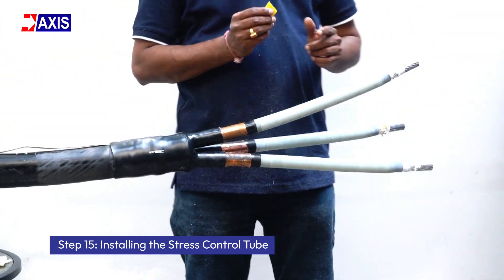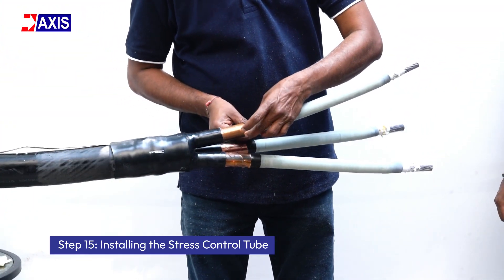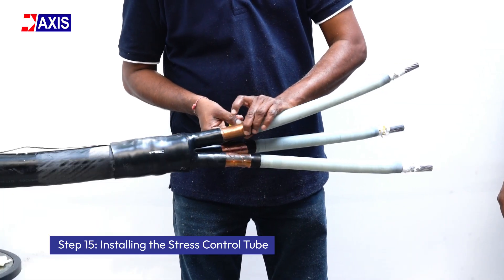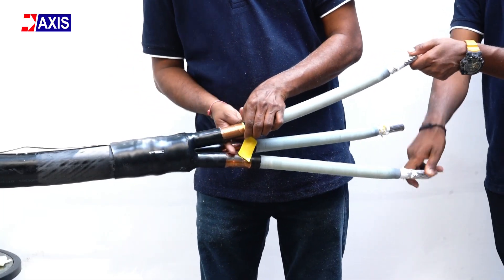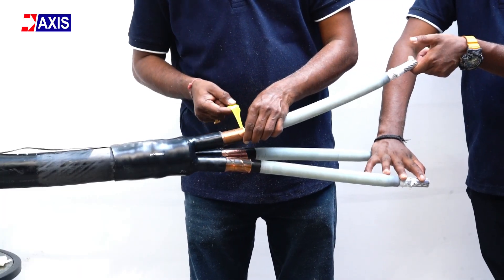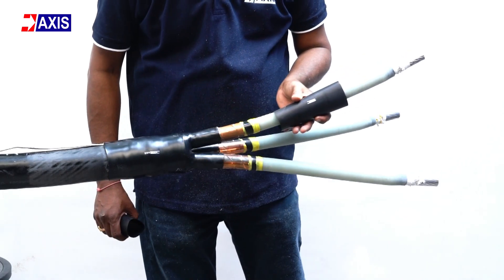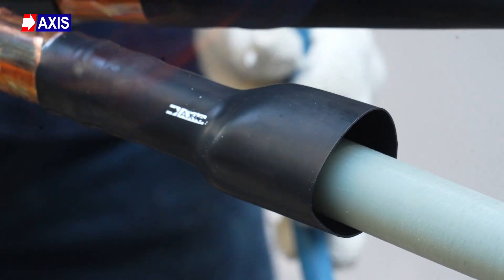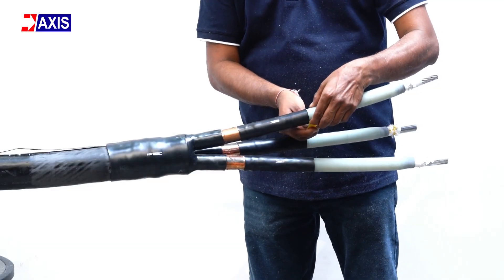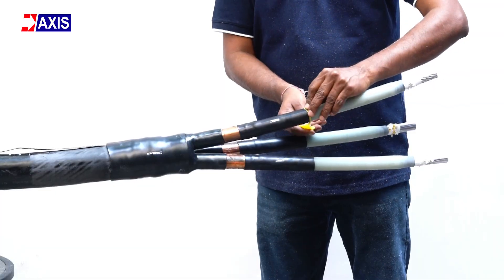Step 15: Installing the stress control tube. Apply yellow stress relief mastic to the joints — first between the screen and the semi-conducting layer, then between the insulation and semi-conducting layer. Apply grease to the insulative part and slide the stress control tube into position. Heat shrink the tube evenly and wrap yellow mastic tape over both ends of the shrunk stress control tube.